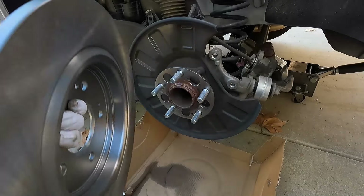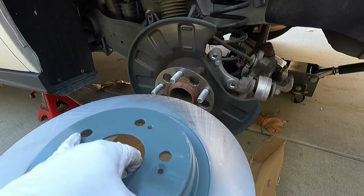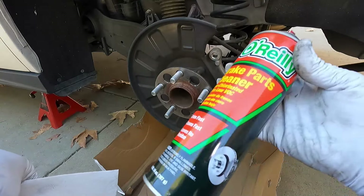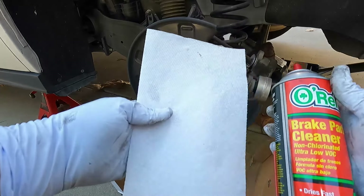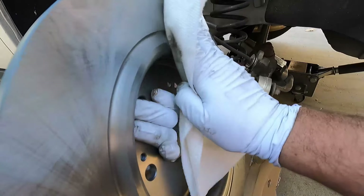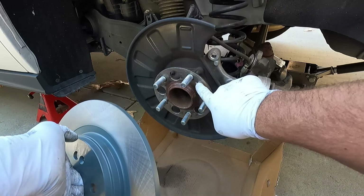This rotor comes packed in oil which prevents it from rusting in transit or while sitting on the shelf, so it's important to wipe that oil off before installing it. I'm going to use some brake parts cleaner sprayed on a paper towel and just wipe it down.